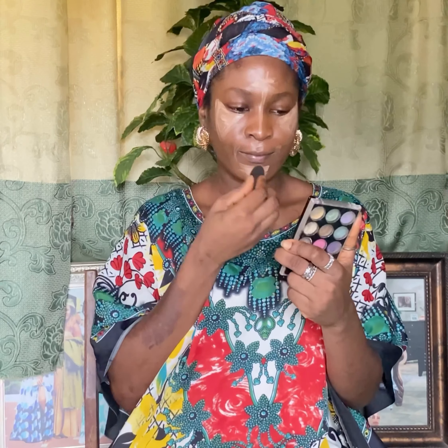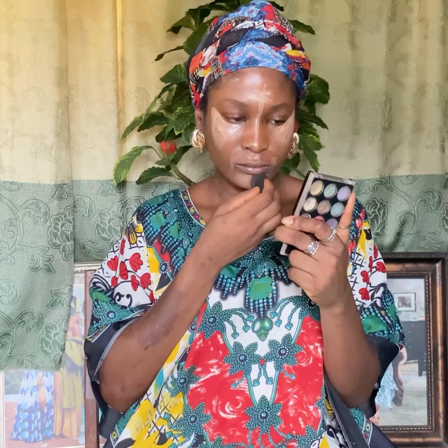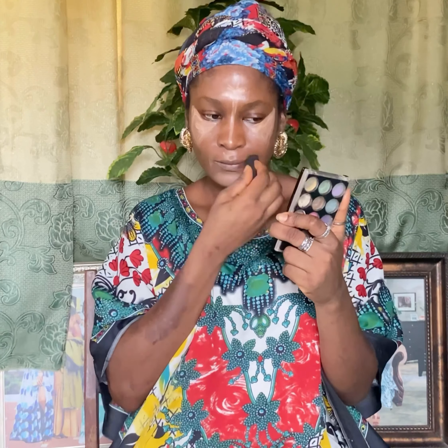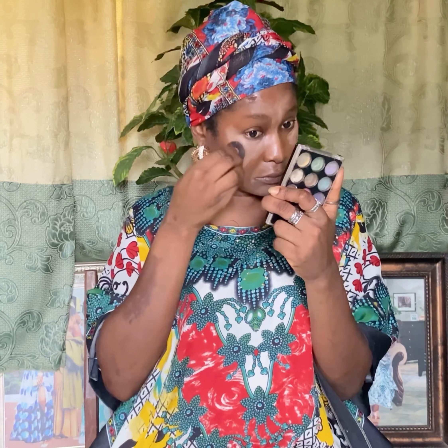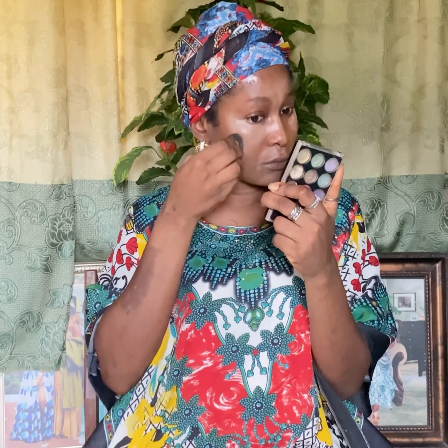The next step is to blend your concealer very well. Try to make sure it is properly blended, because if you don't blend your concealer it can look really off. Just try to blend everything so that it all comes together as one. Take your time and blend, blend, blend away.